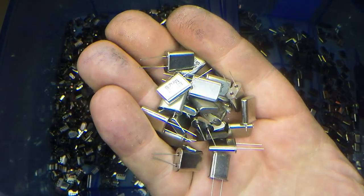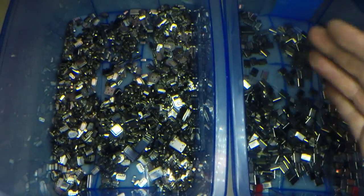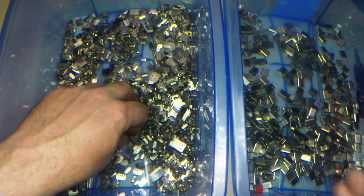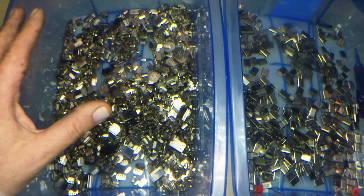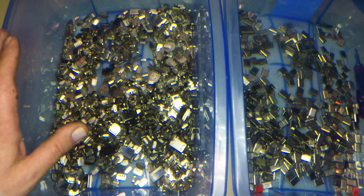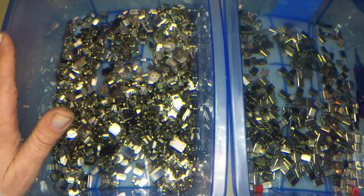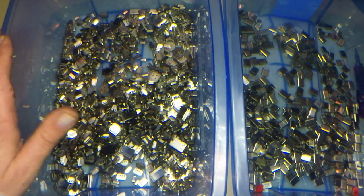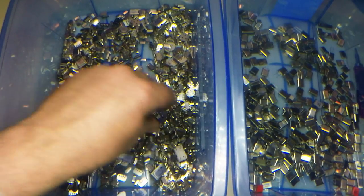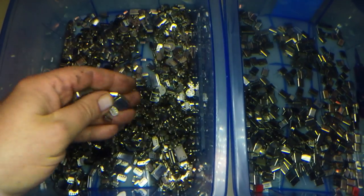It just depends on how much work you want to put into them. But certainly if you're looking to get as much silver as you can, do these. As well, probably the best thing to get silver out of is the keyboard mylars — they're easy to get, you find keyboards everywhere, and it's a very easy process to get the silver out. You get quite a lot of silver in a mylar — one mylar might be equivalent to 50 of these crystals.